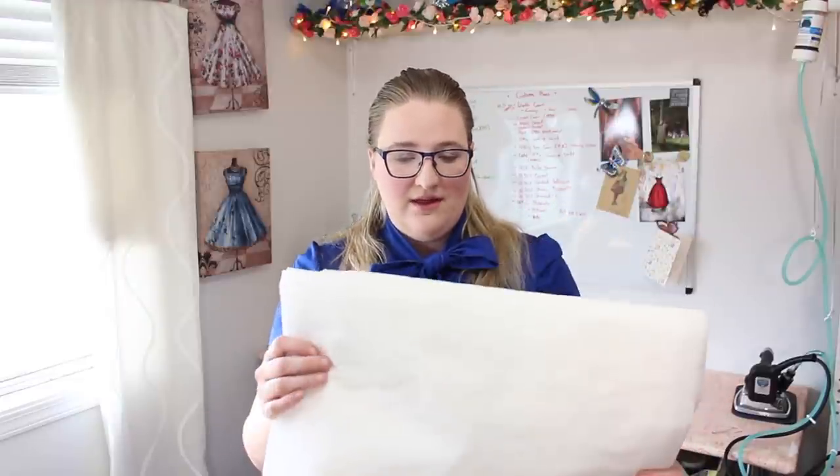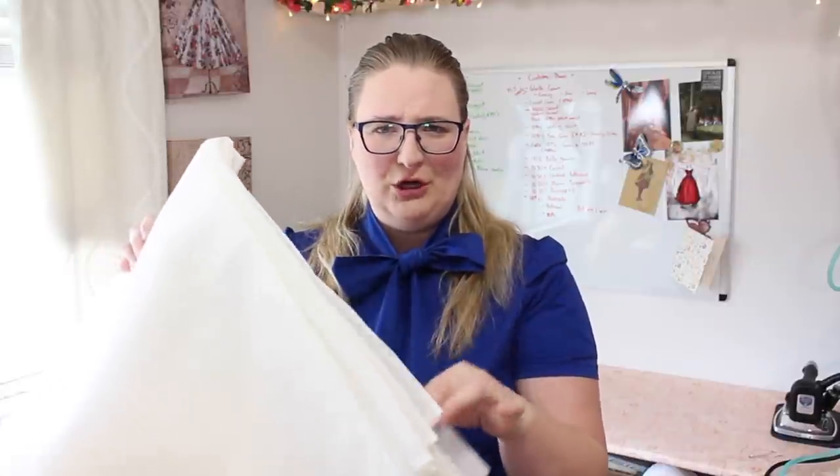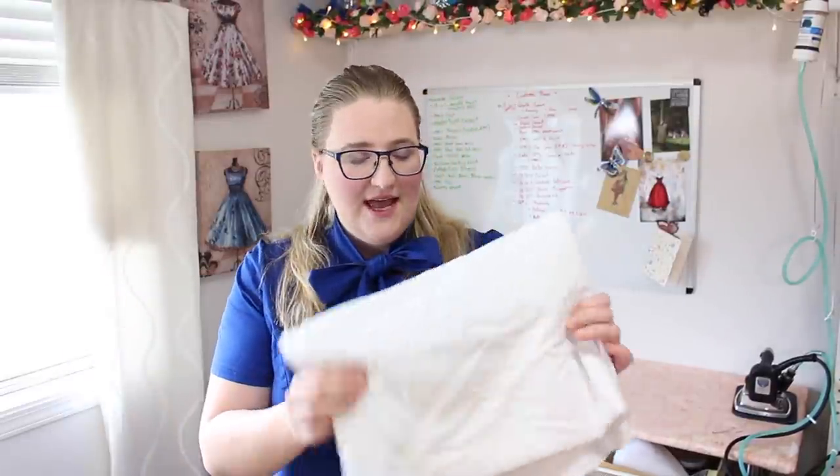To give the skirts some structure I'm going to be underlining or flat-lining with cotton organdy, which I picked up online. I'm not sure if it's supposed to be this firm — it still needs to be washed before I do anything with it. For the bodice I have a canvas, though I might change it for linen. Some sources recommended a lighter fabric, others a sturdier one, so I'm going to experiment to see which I like best.